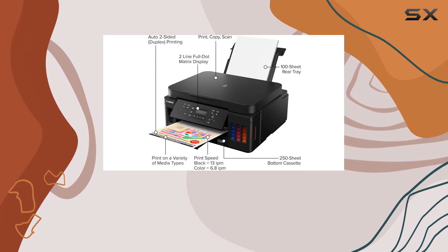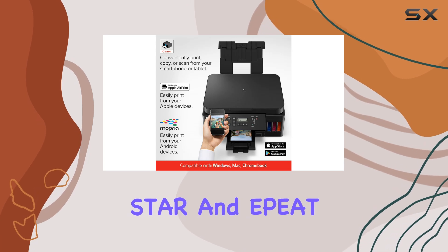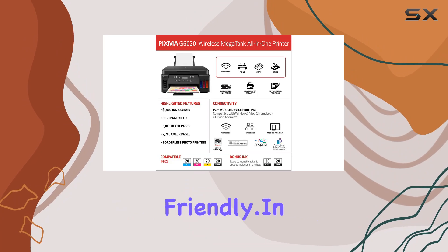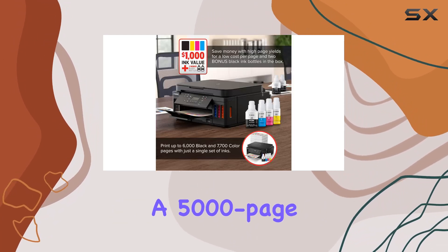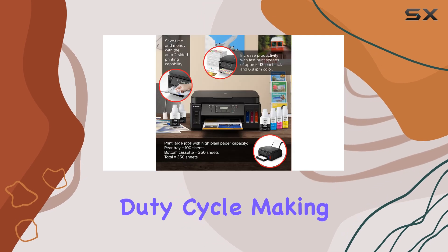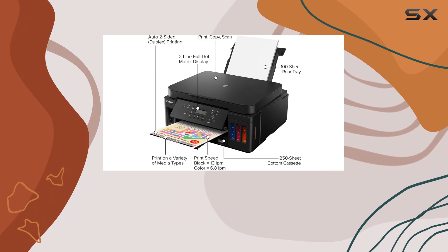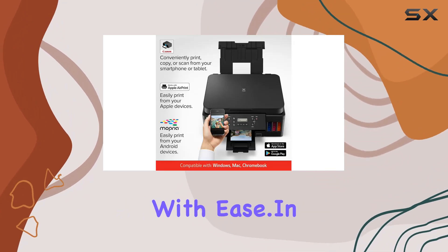Connectivity is a breeze with options for USB and wireless connections. And with ENERGY STAR and EP80 silver certifications, you can trust that this printer is environmentally friendly. In terms of performance, the G6020 boasts a 5,000-page duty cycle, making it suitable for both personal and small office use. Whether you're printing documents for work or photos for your scrapbook, this printer handles it all with ease.